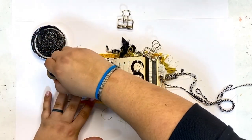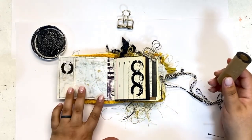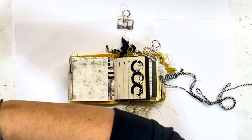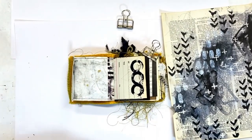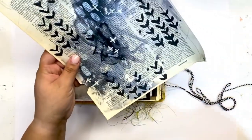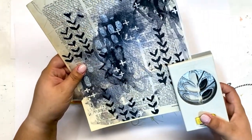I apologize — I am still getting over a cold, so if you hear that in my voice that's what that is, but I am on the mend and thankfully back in my studio and playing. With these pages I don't have too much of a plan going in, just a little bit, because it helps give me some guidance. I like to have supplies out on my work desk that can provide inspiration as I go along.